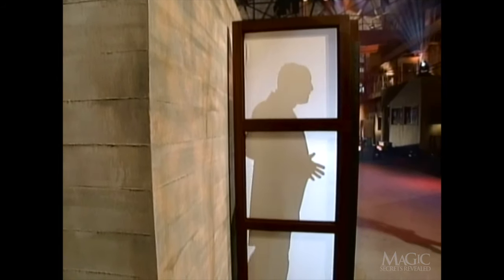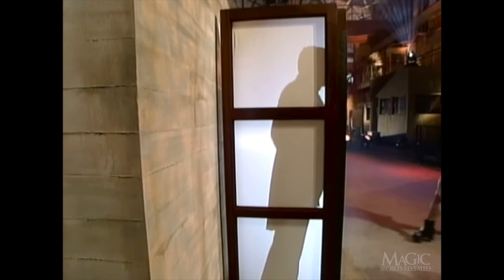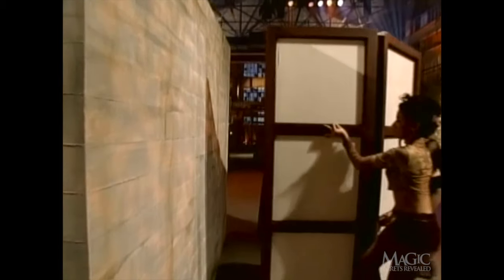Now it seems as if the magician is emerging from the center of the wall. The screens are removed, and the trick is complete.